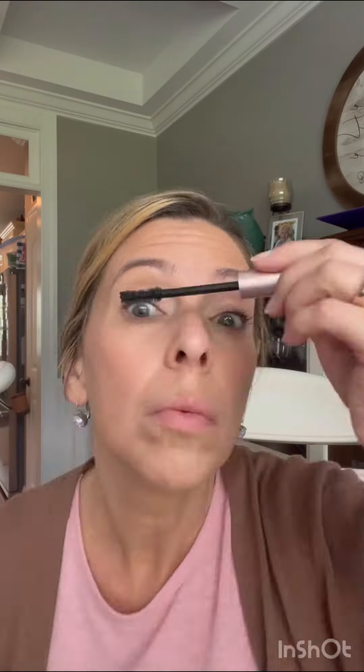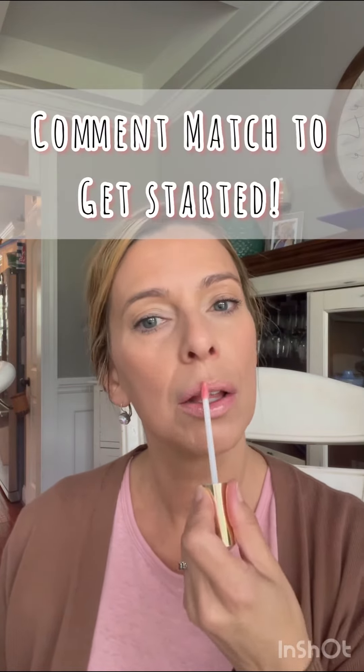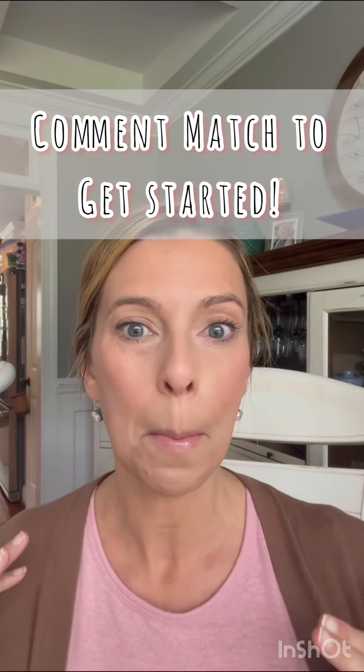If you are interested in this one compact makeup system, put a message below that says 'match' and I'll get you some information. Thanks for watching — follow for more.